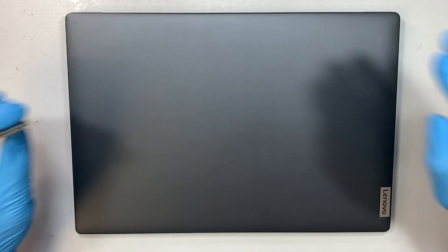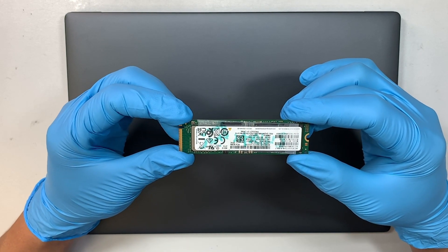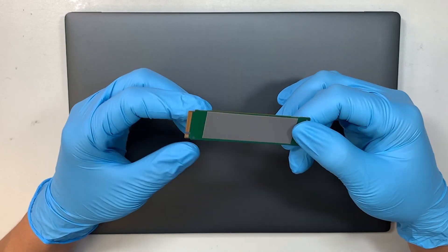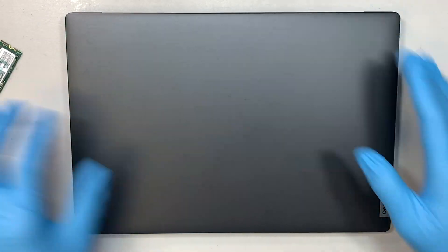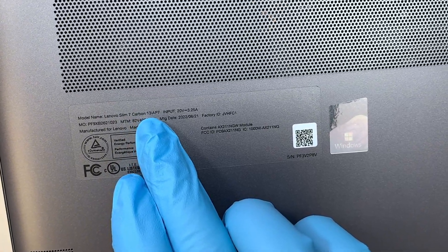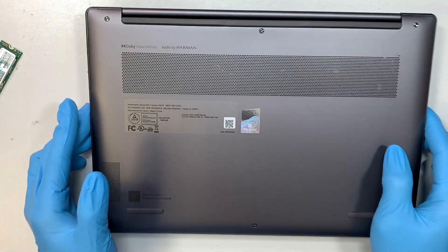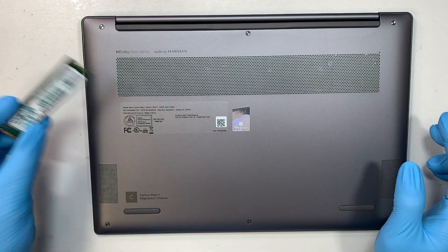Hi, welcome, Simon here — hope you're doing well. In this video I'll be walking you through step-by-step on how to upgrade your NVMe M.2 solid-state drive. Here I'm holding the 2TB drive and I'll be upgrading it into my Lenovo Slim 7. If you turn it around and look at the bottom of your laptop, it says Lenovo Slim 7 Carbon 13 IAP7 — that is the model of my laptop.